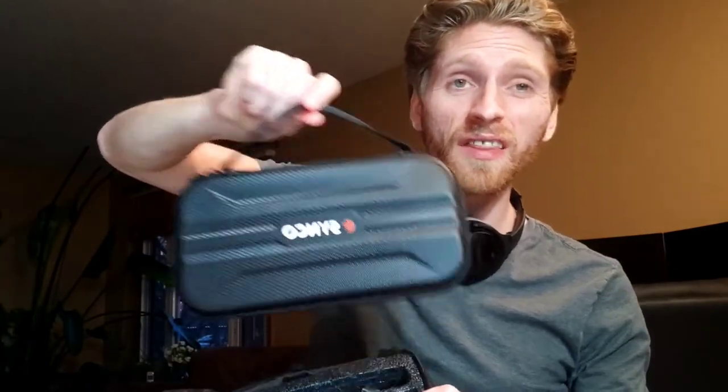It comes in a nice little bag, and I love that. When companies send out products with a bag or case, it shows they care — they want the product protected and easy to carry. It's got a handle, it's easy to put back in, and that's what I'm talking about.